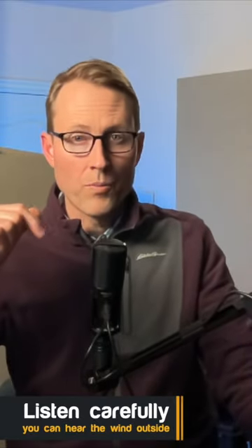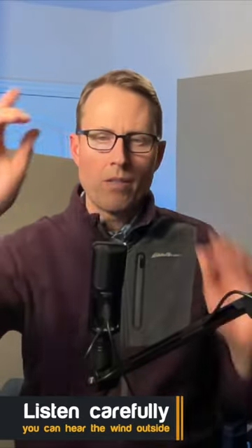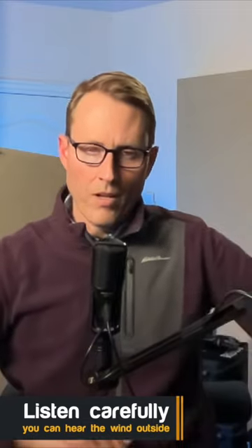Here's our first test of the Sennheiser Profile USB microphone. This is so far one of the better sounding USB microphones I've used. You can get it in two forms: with a desk stand for $129 US, and with this Sennheiser boom arm that attaches to your desk with a clamp just at the edge of your desk for $199 US.